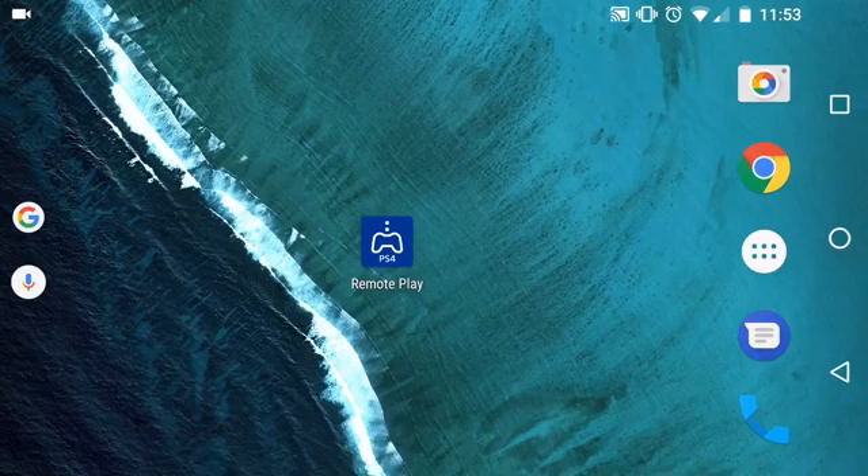In the past month there has been released a new remote play app for Android devices — any Android devices — whereas the previous remote play was only for Sony Xperia branded devices. The internal developers have created this app so that you can use it on any Android device out there. You can also use your DualShock 4 and connect it via Bluetooth to your Android device.